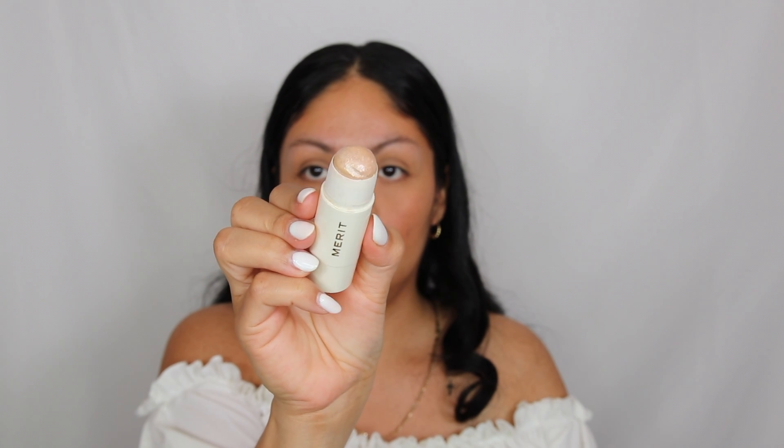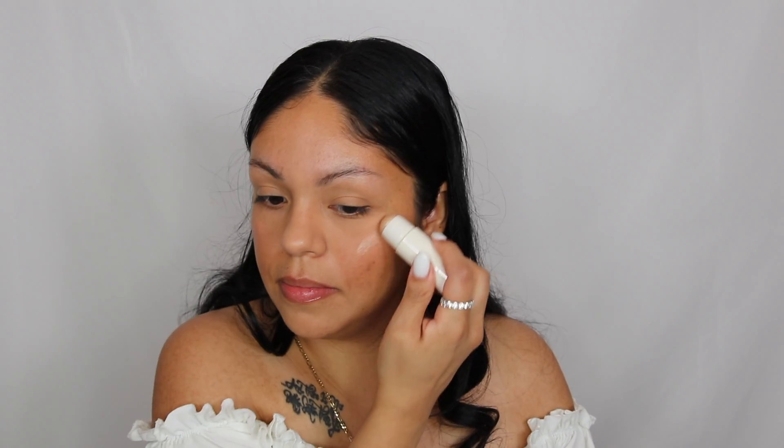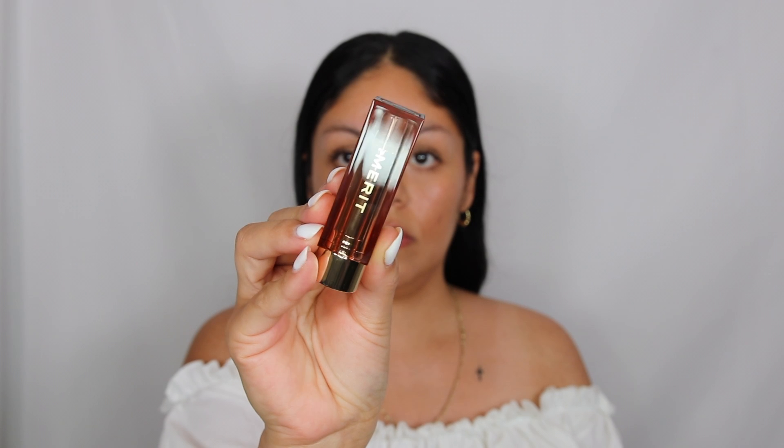Then I'm going to go in with highlight — this is their Kava highlight, their highlighting balm. They have two different shades, but I love how this shade looks on the skin. It gives you a nice glow but nothing overpowering, not too shimmery or glittery — just a nice natural glowy highlight. I am absolutely loving it. Then I'm taking their signature lip and the shade I got is in Millennial.